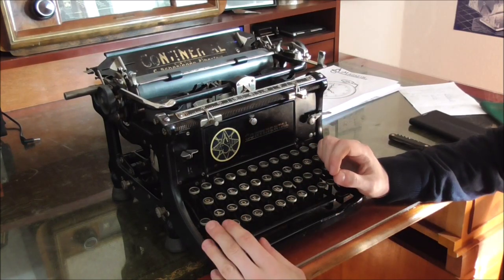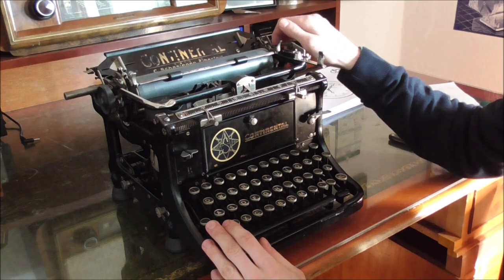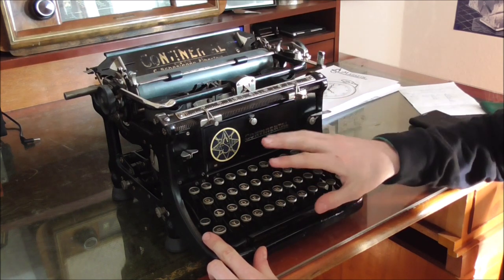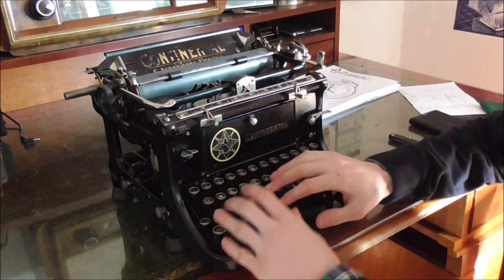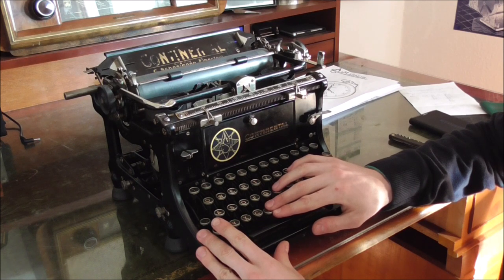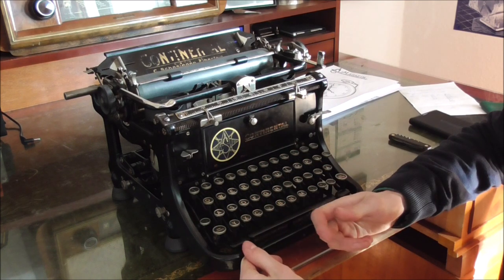As promised, here is my show-and-tell video about this Continental typewriter. This machine I bought after my period of frantically collecting basically any machine I would see at a yard sale or an antique shop. I was up to 14 machines at one point and then slowly decided to sell most of them again because they just weren't special to me.